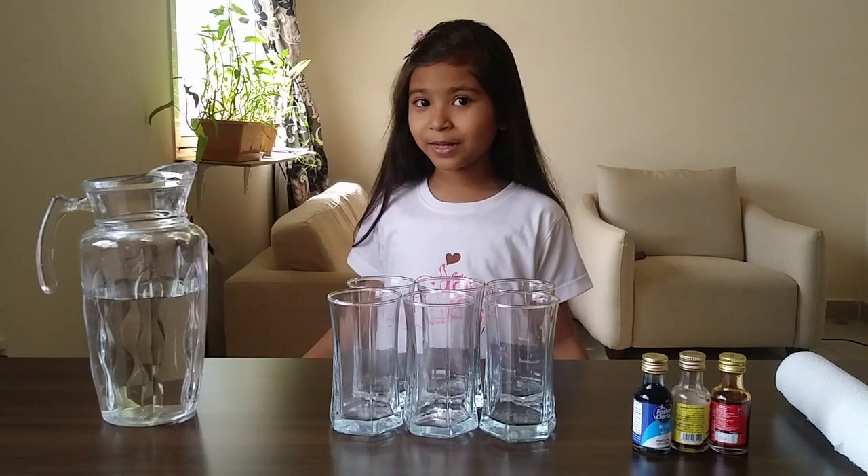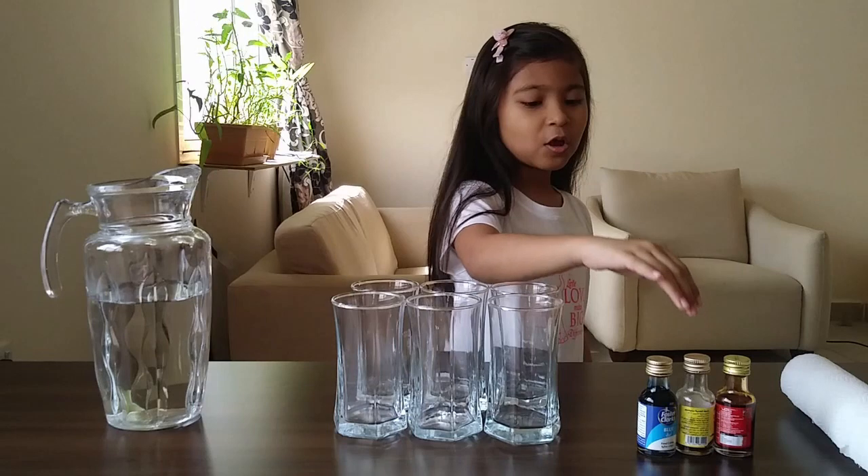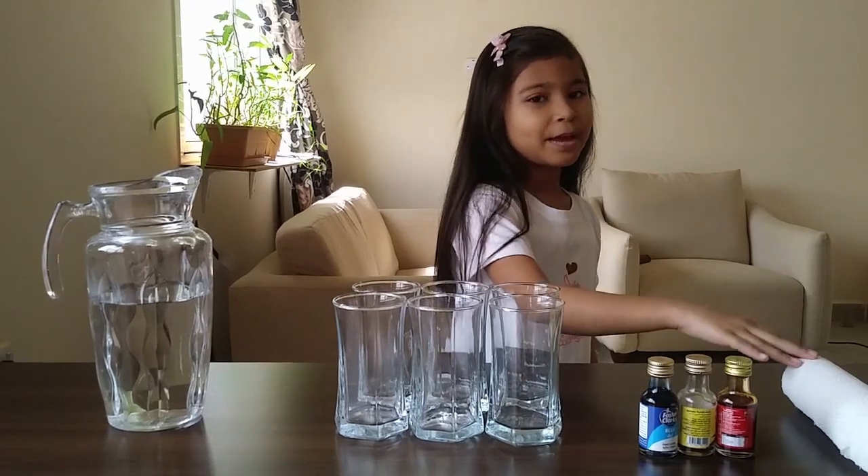For this experiment you need water, 6 glasses, red, yellow and blue food coloring, and paper towels.